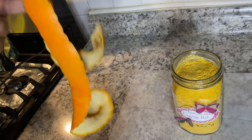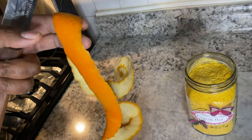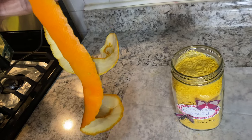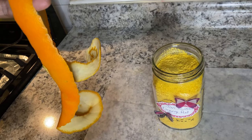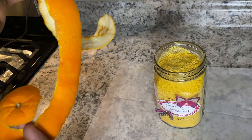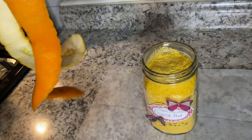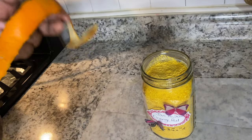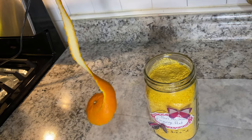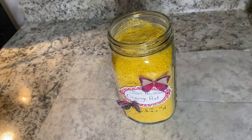And of course, before you begin this process, you have to clean the peel thoroughly. I usually put my fruits to soak in a lot of vinegar and baking soda, to get them nice and clean and remove as much residue as I can. So I'm gonna go hang this up on my window now and let it dry. All right guys, I'll see you in the next one!